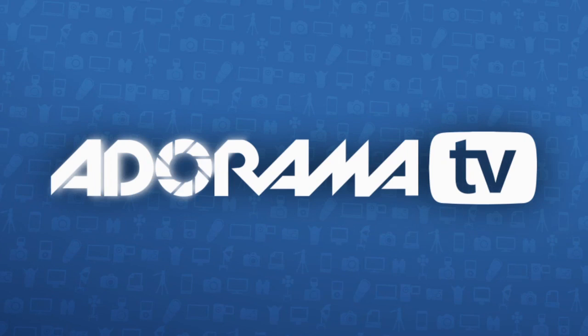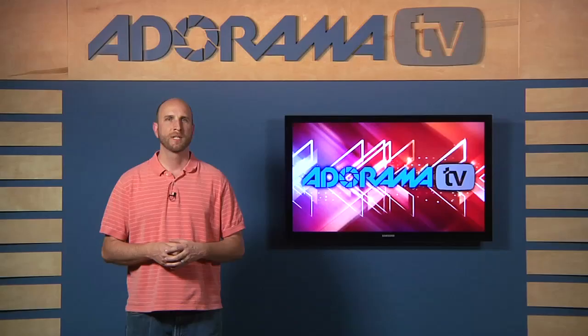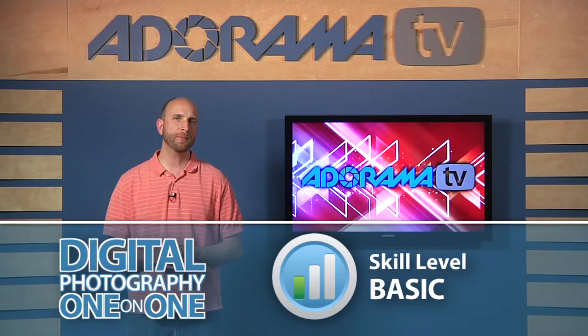This week I'll show you how to mount prints on foam core. Adorama TV presents Digital Photography One-on-One, where we answer your questions. Here's your host, Mark Wallace. Hi everybody, welcome to another episode of Digital Photography One-on-One. I'm Mark Wallace.